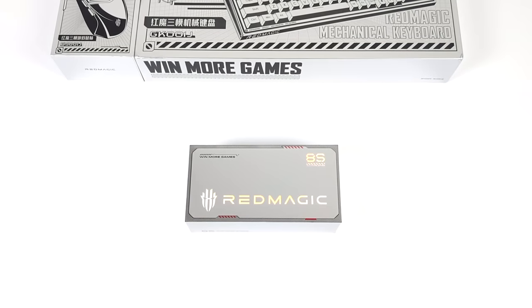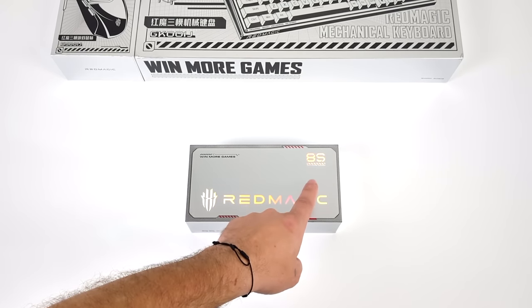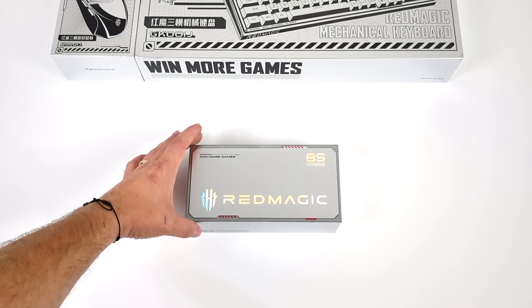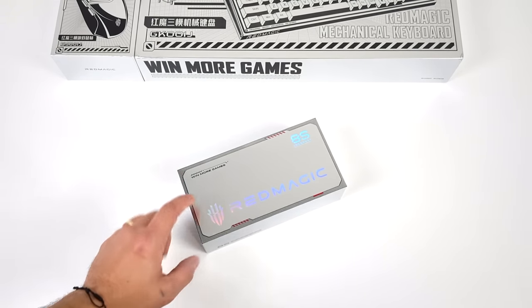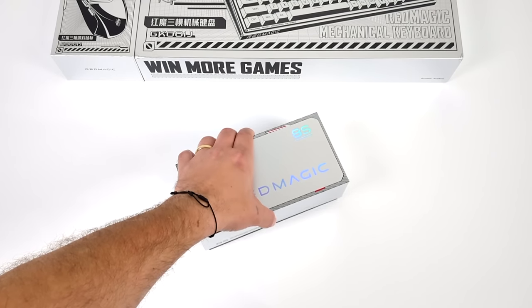Hey, what's going on everybody? It's ETA Prime back here again. Today we're going to be taking a look at the all-new Red Magic 8S gaming phone. In this video, we're going to be transforming this into a game console slash gaming PC with accessories from Red Magic.